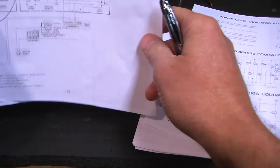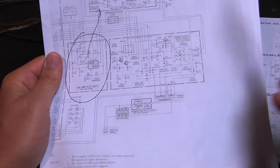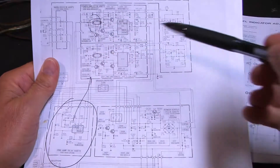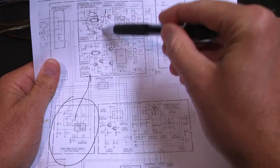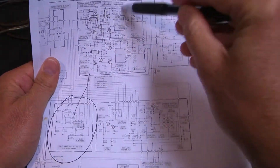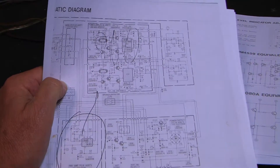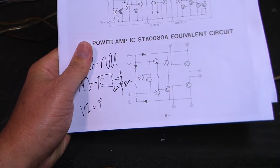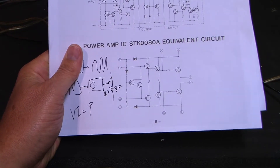The preamplifier is responsible for some if not all of the voltage gain. Then we go into the power amp where there's usually a differential amplifier — which is a noise reduction technique — followed by some voltage gain, followed by current amplification via the Darlington pair ICs, which can supply a lot of current. That's why they're hooked up to the heat sink.